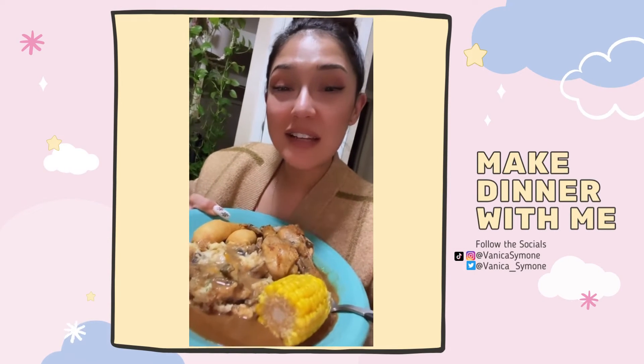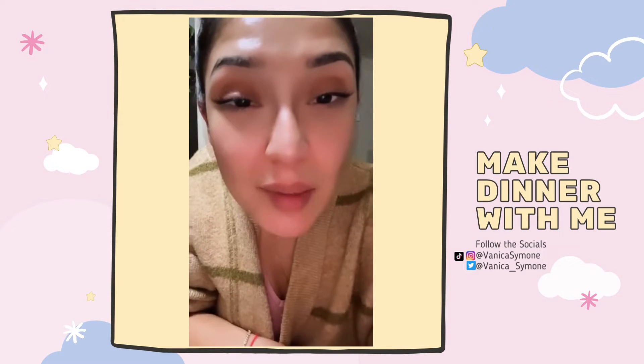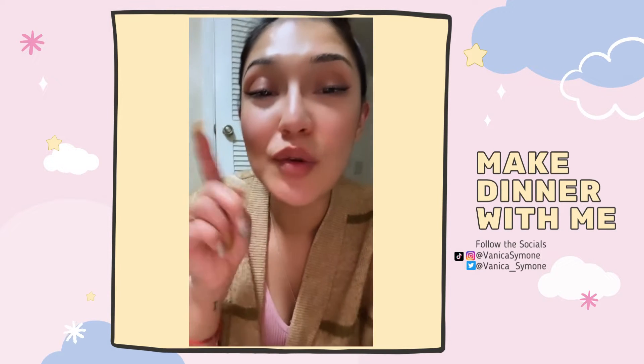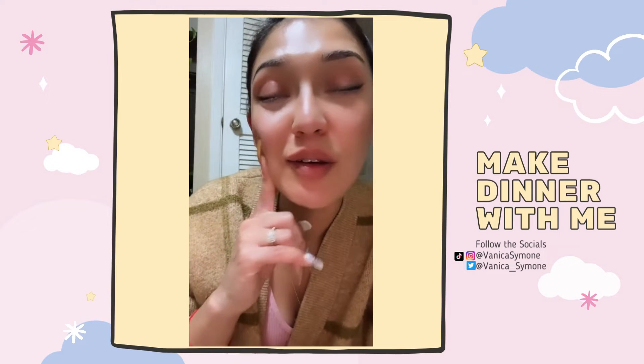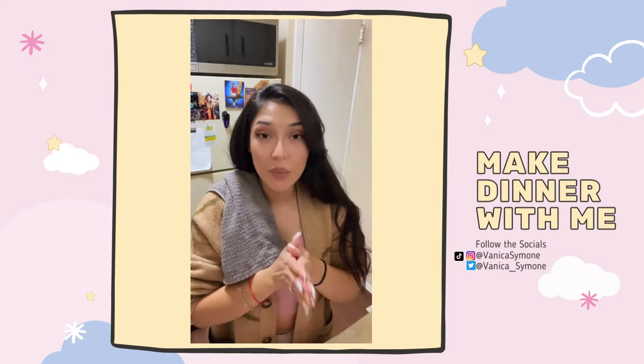Hi guys, if you're interested in seeing how I made tonight's delicious dinner, keep on watching. I'm gonna post a long story, so if you're not down, don't watch. But for you guys who are down, let's see how I made tonight's dinner. Hi fam, I hope you guys are having a good night. I'm having a good night right now, I'm preparing dinner.